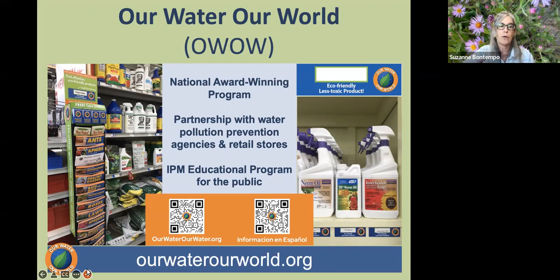We provide literature racks with fact sheets that address certain pest problems, such as ants around the home or aphids in the garden. We also have QR codes — feel free to look those up on your phone — that take you directly to the Our Water, Our World website in English or Spanish. At local retailers that sell pesticides, we place eco-friendly shelf tags to guide you to products that won't pose a threat to our waterways. Everything we provide is science-based and oriented toward sustainable, long-term results.